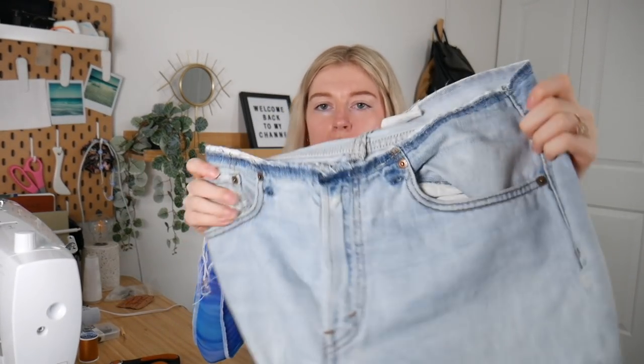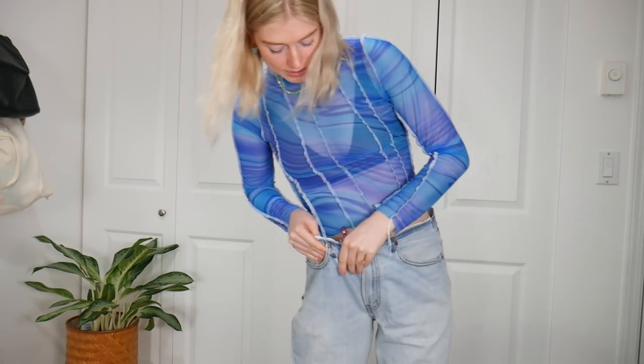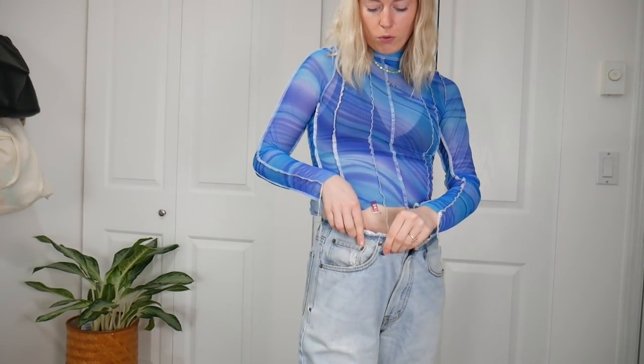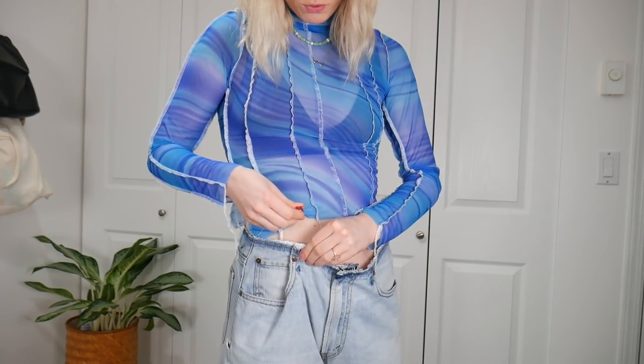So now my pants look like this and I have the whole strap here. I'm gonna put these on — you can see they are way too big. What I'm gonna do is start fitting them. I'm taking here right at the pocket and just folding it over by pulling the fabric in, so it looks like that.